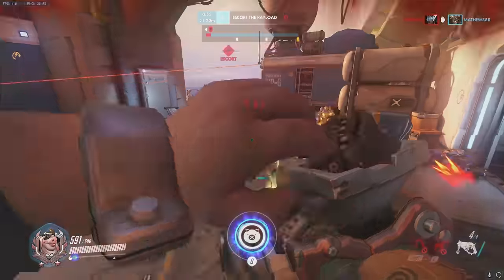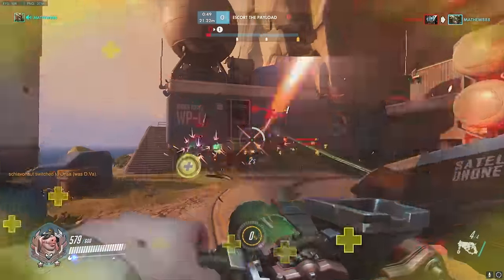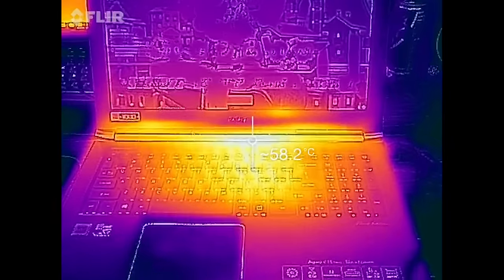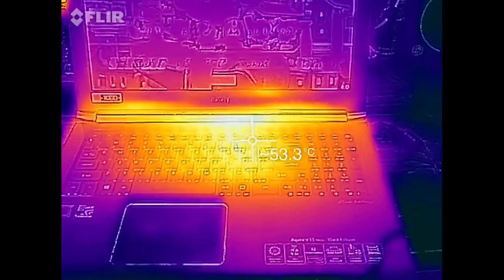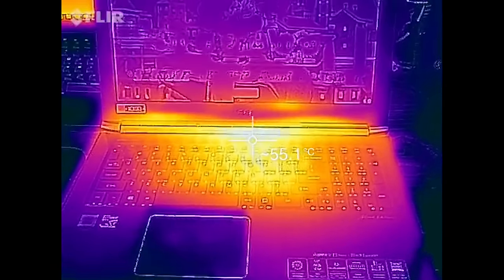Now let's talk about performance, and this is where things started to fall south for the V Nitro — not because it couldn't handle games, it did that quite well. Gaming at 1080p with settings on high is the sweet spot for this laptop, but the problem I had was overheating, and I mean really bad overheating. I fired up Overwatch — a very well optimized and not so demanding game — and the computer got so hot I couldn't even touch the keyboard, reaching temperatures of 55 degrees Celsius, sometimes hitting 58, which is 133 degrees Fahrenheit. This makes it one of the hottest computers I've tested this year.